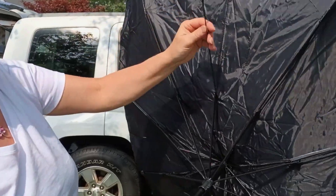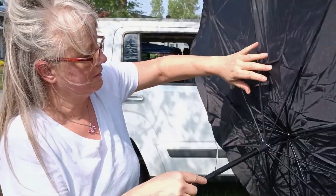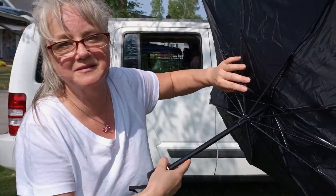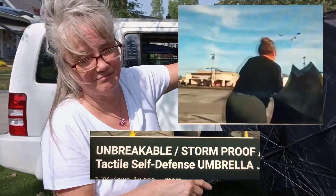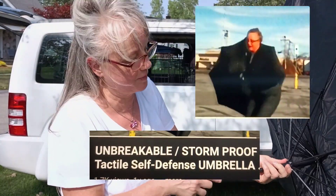Oh look, this popped off already. All right, so you get what you pay for at 10 bucks, apparently. Not like that self-defense umbrella video I did — if you haven't seen that, you better go look at that one. That was a lot of fun. A lot of people loved that.